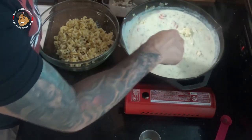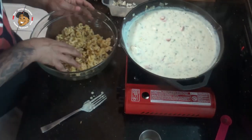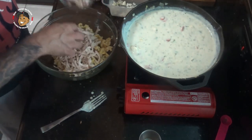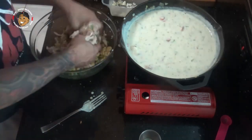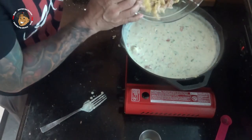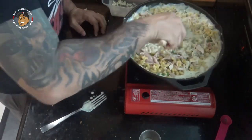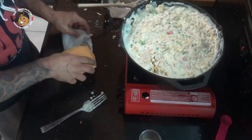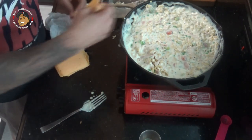While that melts, I'm gonna go and take some pasta that I cooked up, my chicken, and some peas, and toss this all together. I'm gonna go ahead and pour that into my cheese sauce and mix it. Then I'll take some sliced American cheese and put that over the top.